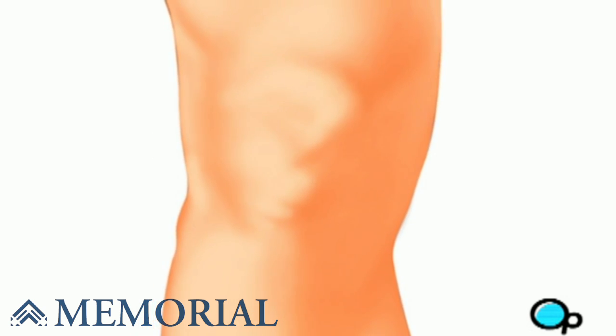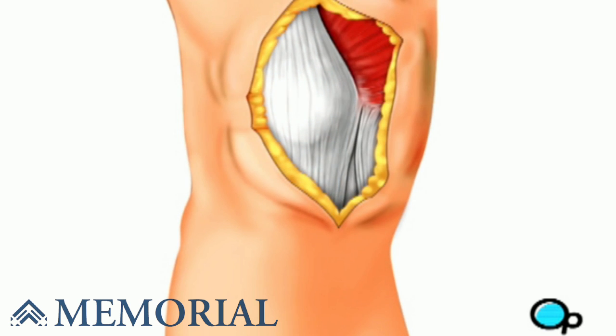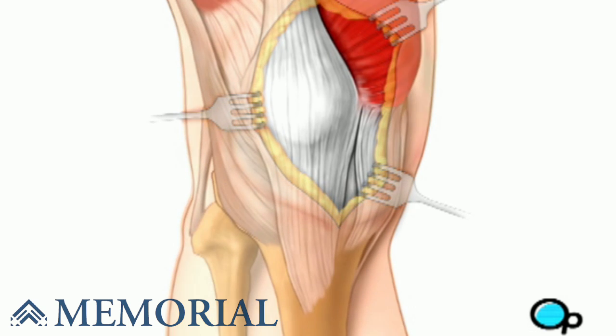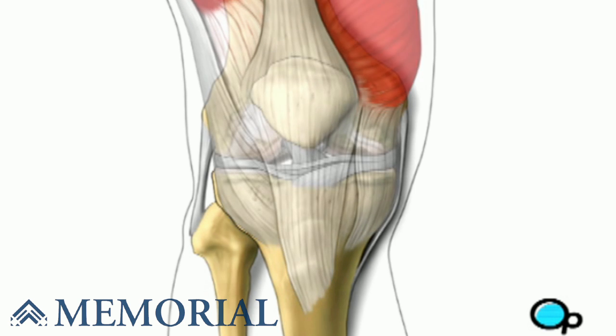After you are unconscious, the doctor will make a vertical incision in your leg above your knee. Using retractors to pull back the skin, the surgeon will make a second incision in the muscle in order to expose the damaged knee joint.